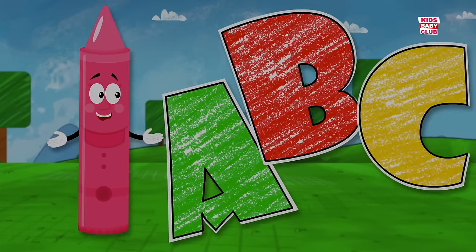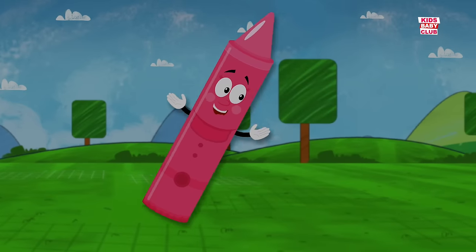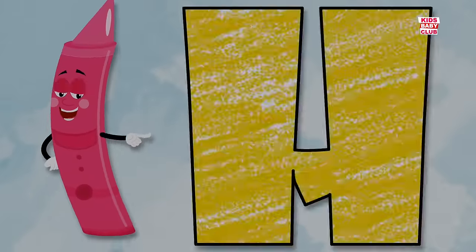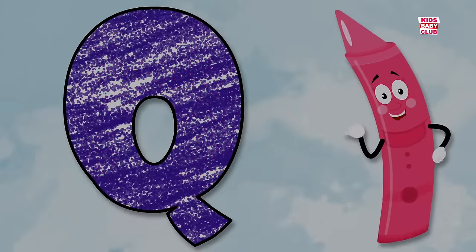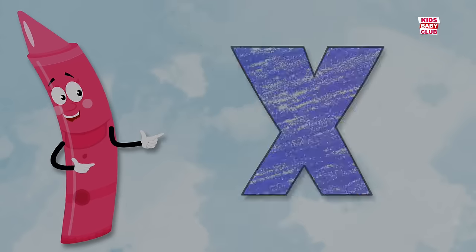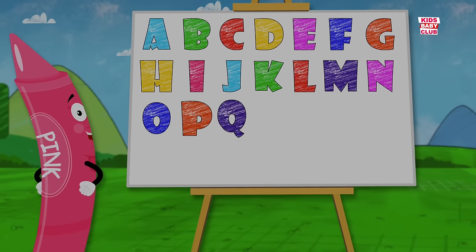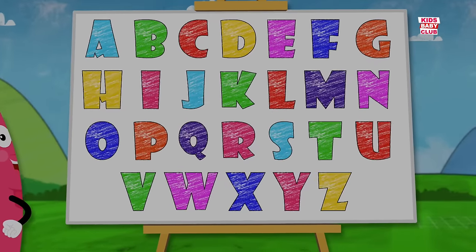Do you know your ABCs? A, B, C, D, E, F, G. H, I, J, K, L, M, N, O, P. Q, R, S, T, U, V. W, X, Y, and Z. Now I know my ABCs. Next time won't you sing with me?